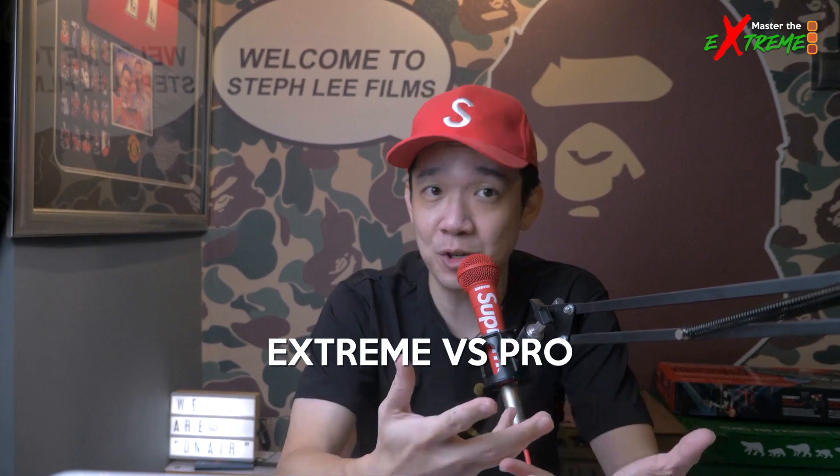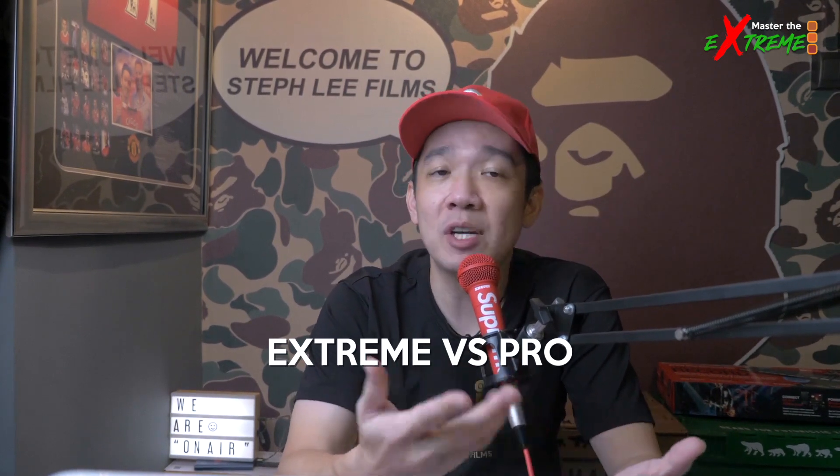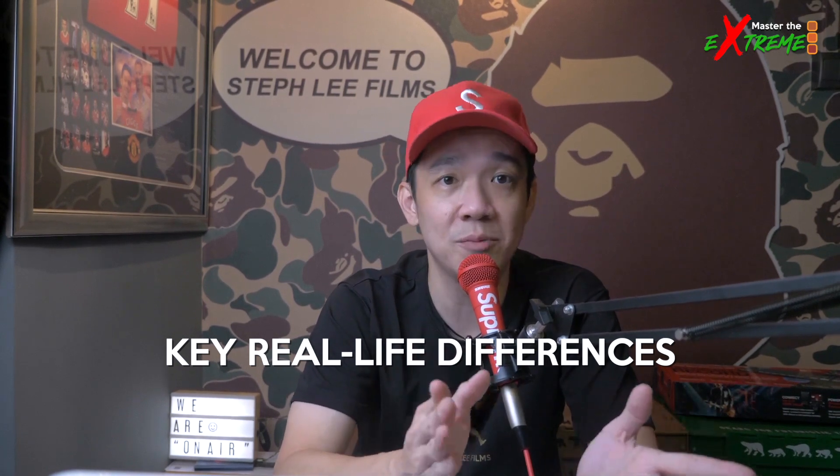For our first episode, let's compare the ATEM Mini Extreme with its predecessor, the ATEM Mini Pro. I won't be going into technical details between the two, as there are many other videos on YouTube making that comparison. Instead, I'll focus on the key differences I have personally experienced on my live stream jobs that I find very useful.